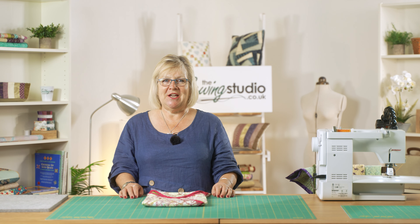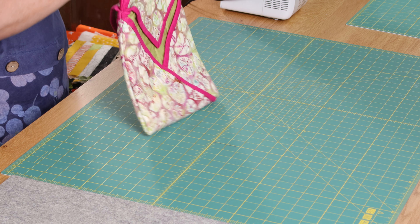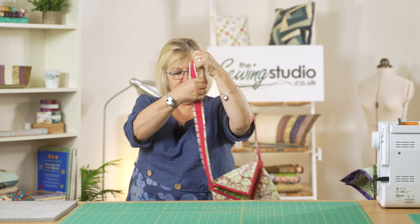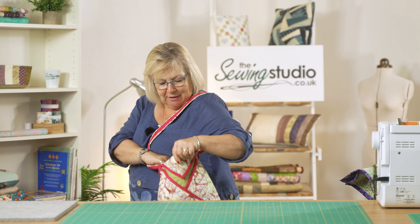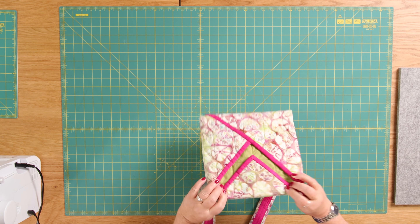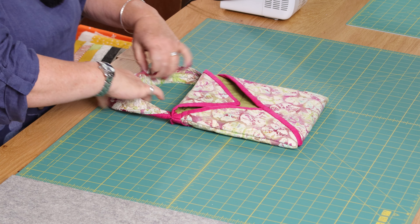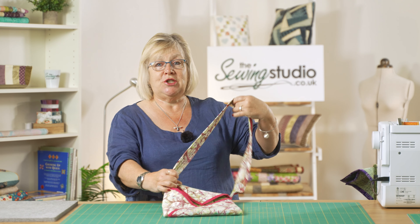Hello and welcome to the Sewing Studio. Today I'm going to show you how to make a quilted bag — you can make this as big or as small as you want, and you can make it out of a quilt top that you're really not happy with. So I'm going to show you the bag; this is quite a small one. It's got a pocket — this one's big enough to pop an iPad in — and it's also got a pocket at the front, a pocket at the back, and I've put a shoulder strap on it.